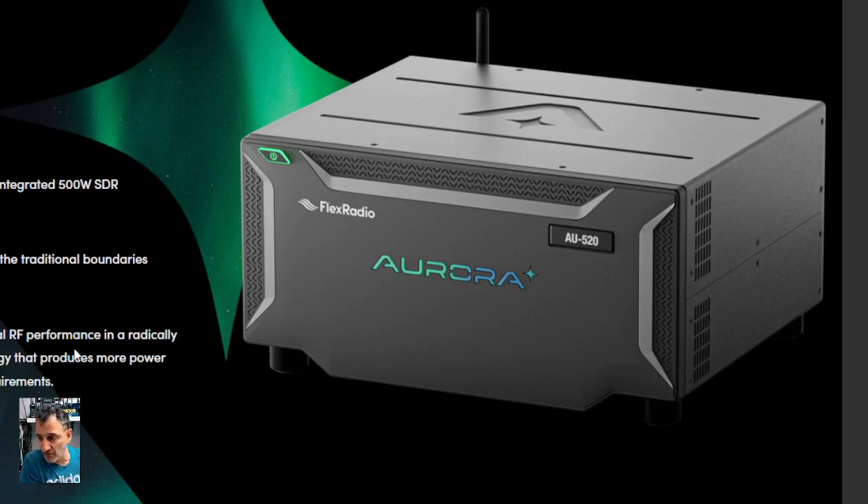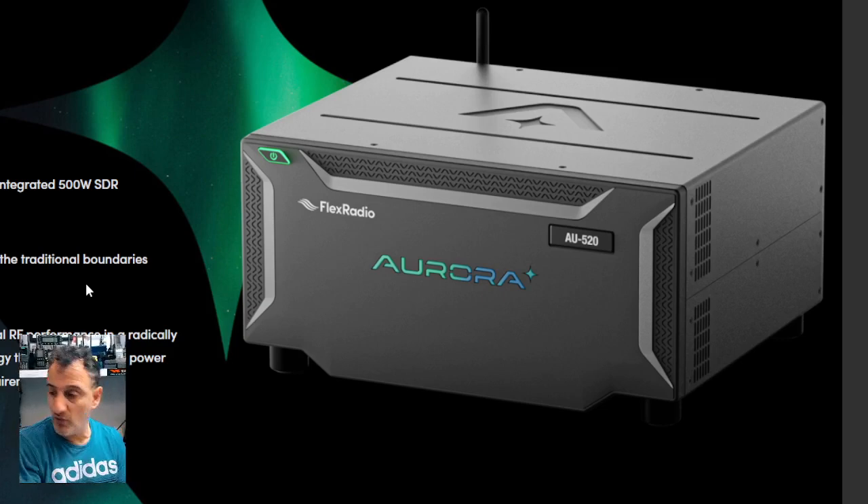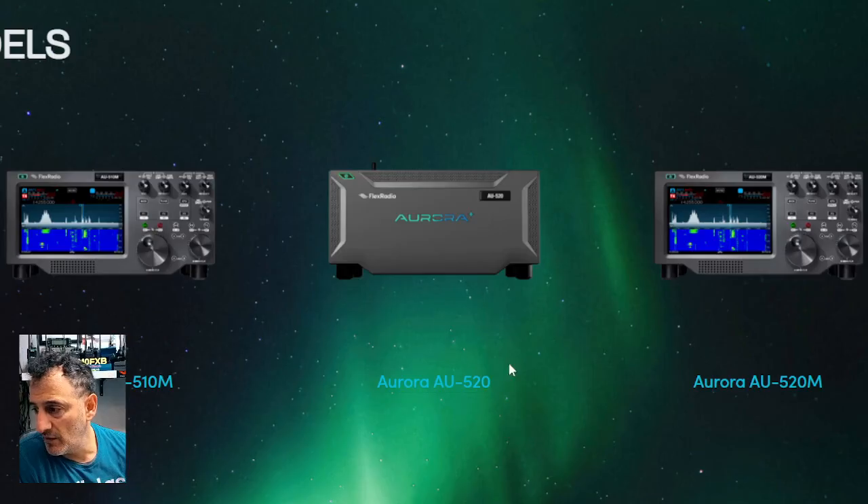Many people say don't bother purchasing the Maestro or the radio with the front panel — you don't need it, because the interactivity when you're using your iPad, laptop, Windows PC, or Mac is so good. But many of us do like to twiddle knobs.